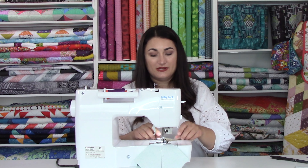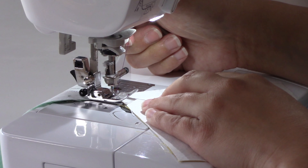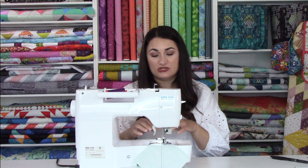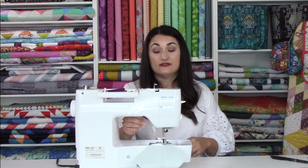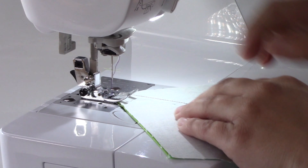I'm going to go ahead and chain piece these. To do that, you just lift up and put your next point so that it's touching the other one — this gives you a little bit of gap in between, so you just have a couple of threads to cut and you can just keep on sewing. When you get to the very end of your chain piecing line, you're going to flip everything around and stitch down the other side of the line.